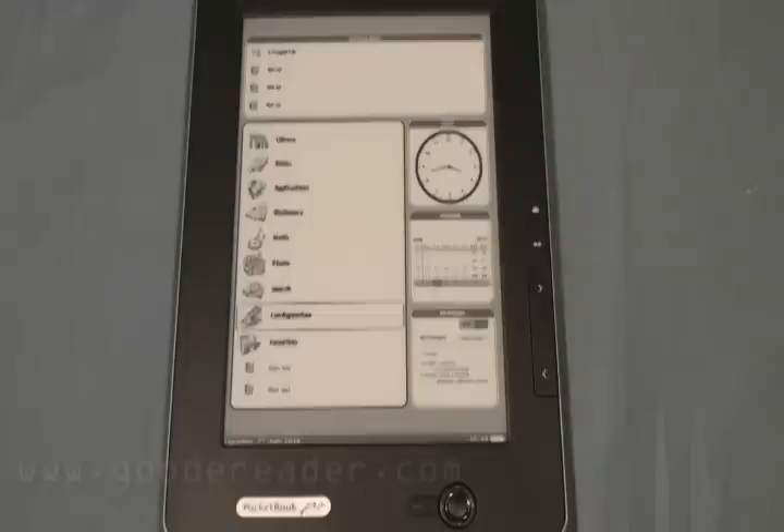It has 16 levels of grayscale for e-book formats. It reads PDF, HTML, doc, EPUB, text, RTF, and FB2. If you want to listen to music on the device, it does MP3. If you want to look at pictures, it does JPEG, TIFF, BMP, and PNG.